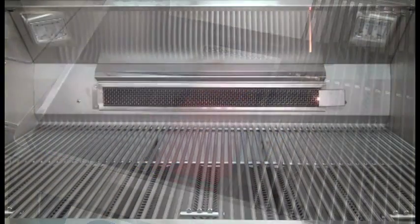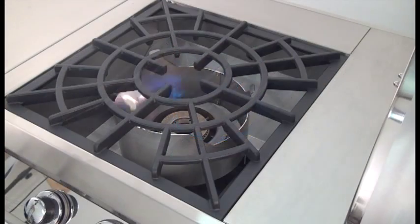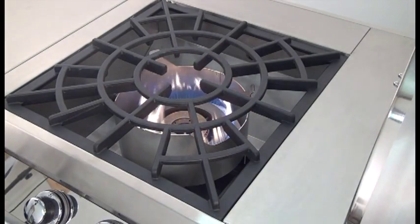Repeat as needed for each additional burner to be lit. Lighting is the same for main burners, infrared burners, back burners, side burners, and power burners. Refer to the owner's manual for detailed instructions and for manual lighting.